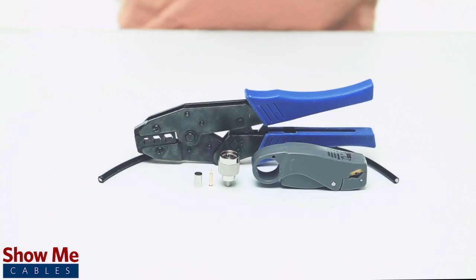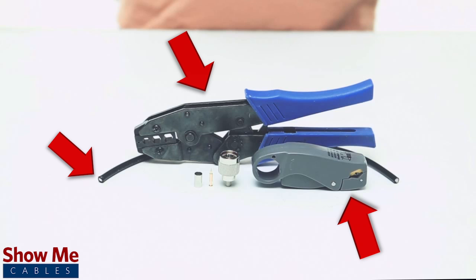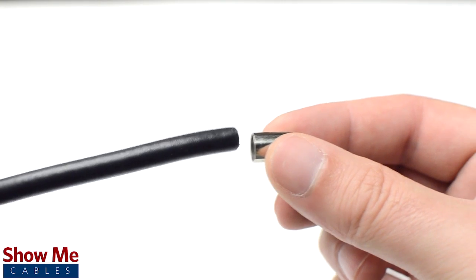For this installation you will need RG142BU cable, a strip tool, a crimp tool, and the crimp connector. Start by inserting the ferrule over the jacket.